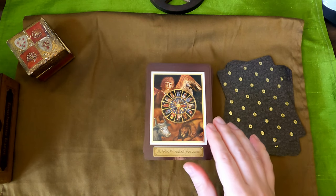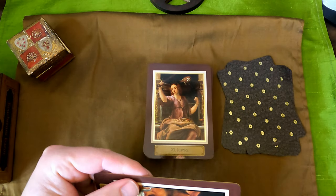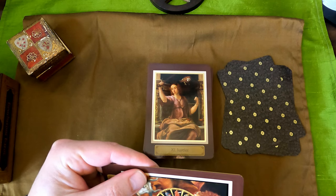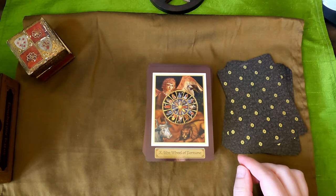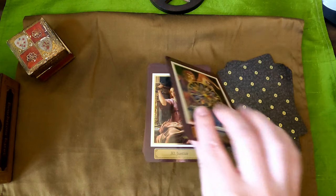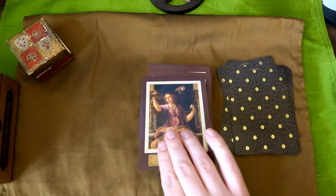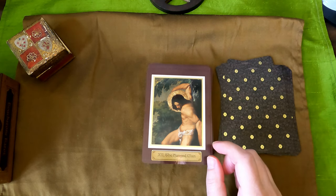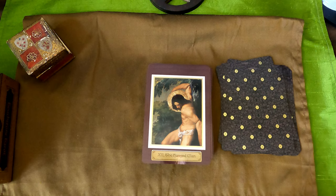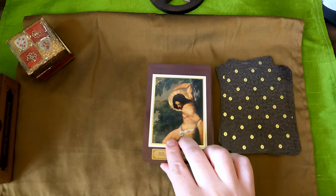Wheel of Fortune — this is a lovely wheel of fortune, I love this. I'm not sure what's in the wheel, but here we have the four symbols. Justice — we have an owl again, the sword is raised and the scales are there. The Hanged Man — he's definitely tied up to the tree, pretty much a Saint Sebastian figure. And then an oak tree — you can see the oak leaves, the rounded lobes.